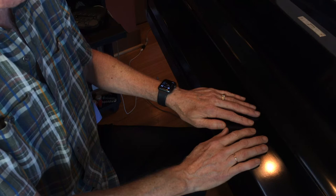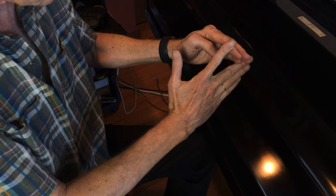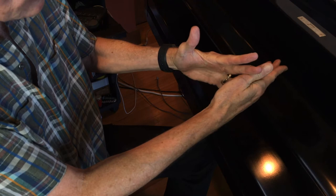This first one was taught to me years ago by Bill Fowler, who was education editor of Downbeat magazine. You stretch out the webbing between the fingers — it's an isometric, so one hand stretches the other. Stretch out the webbing, put your fingers in the next one, go down the line, trade hands, and stretch the fingers sideways.